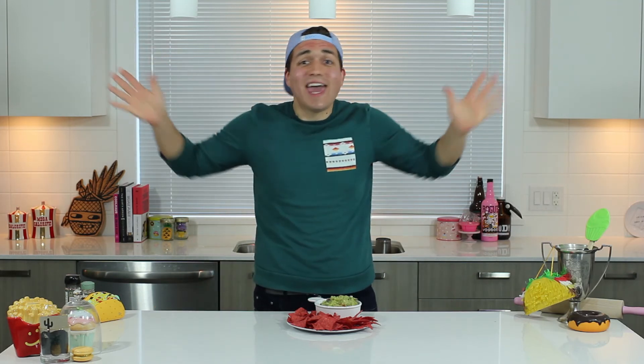Thank you guys so much for watching. Don't forget to like this video and subscribe to my channel — there's new videos every Sunday! Let me know in the comments below how you celebrate Cinco de Mayo. I go with my friends and we have a fiesta every single year. So what do you do? See you guys later! Ciao!